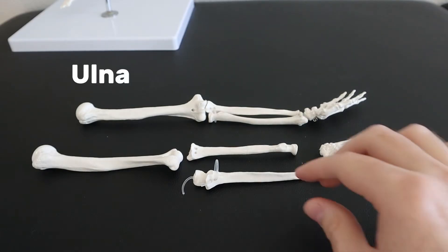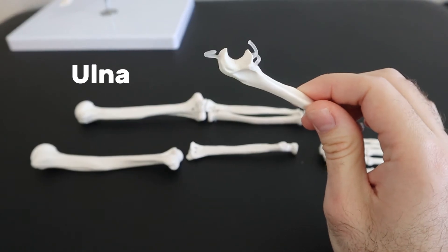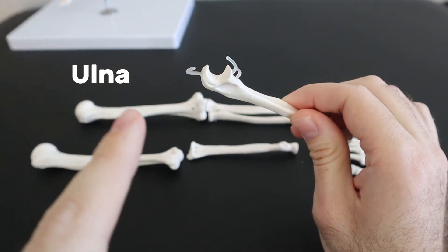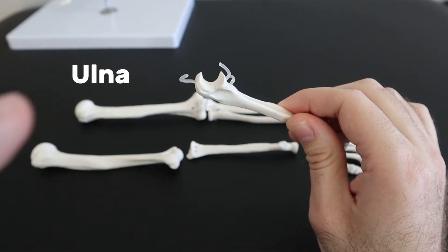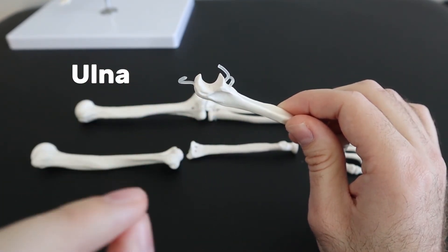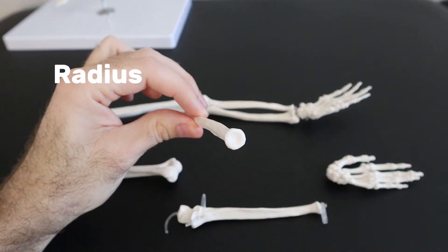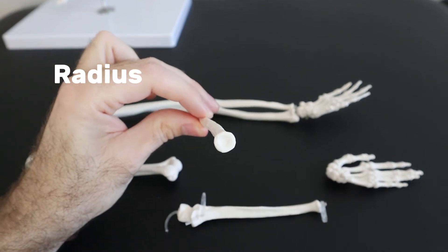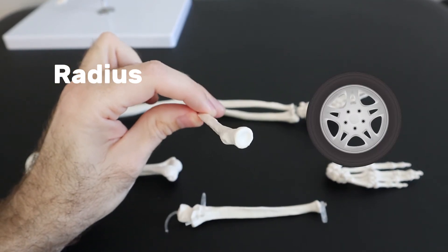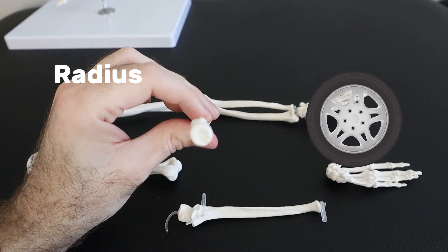For identifying the ulna, it basically looks like a wrench — it has this U-shaped notch that connects to the humerus. So if you see a U-shaped notch like a wrench, think U for ulna. For the radius, it's named after the radial head, which reminds me of a radial tire as you can see it rotating around. So think radial tire, radius.